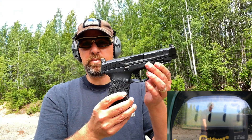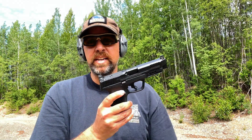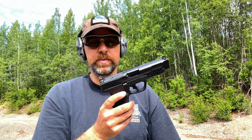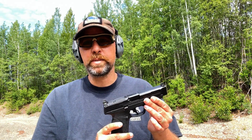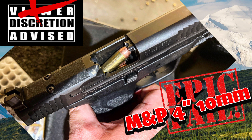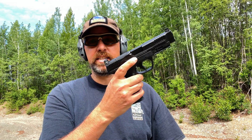I've got to say, this M&P 10 2.0 is impressing me more and more the longer I have it. The more I shoot it, I'm just not seeing any of the same issues that people have been reporting. Sounds like it's mainly with the four-inch barreled version though.